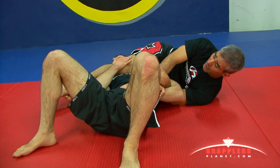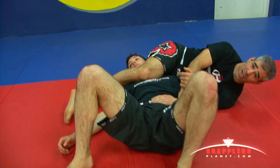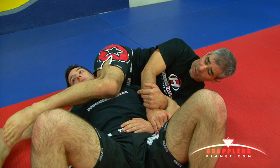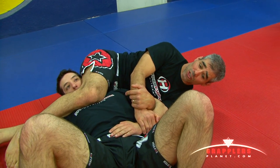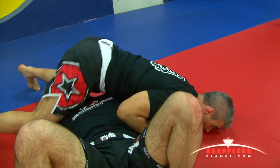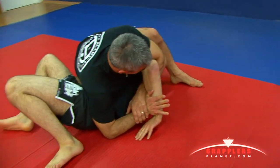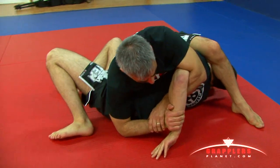I can cross my feet and just basically squeeze my legs, which is a choke. If for one reason or another his chin is tucked in or I can't quite finish the choke, I'm just going to turn on top of him. And from here, step over his head, lift his shoulder, and the Kimura is just right here.